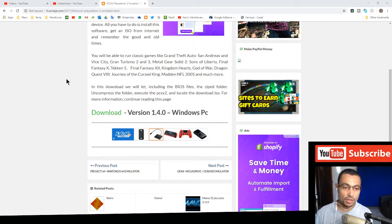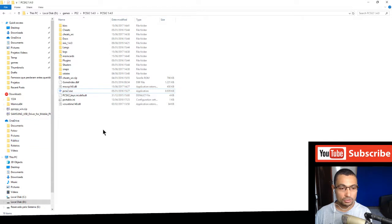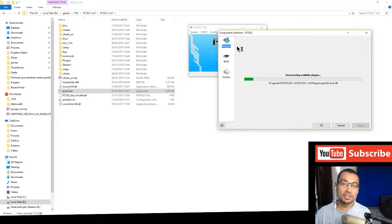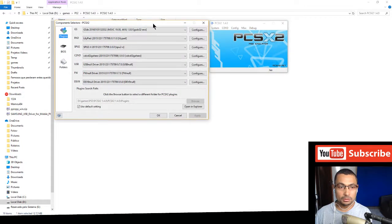The download page will be in the video description, where you can download and be redirected to the download page. I'm not going to download it because I already have it on my computer. Go to Config, then Plugin/BIOS Selector. I recommend this emulator because it has the BIOS included.